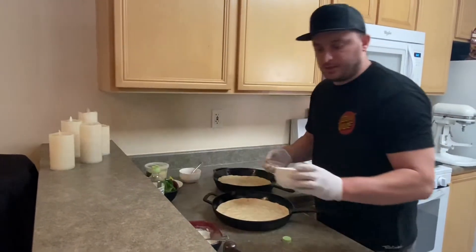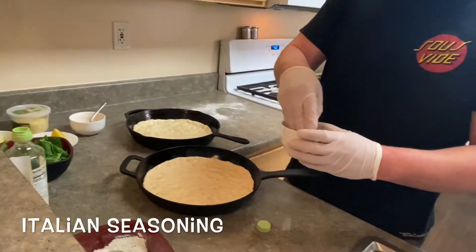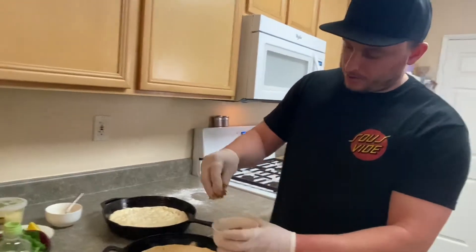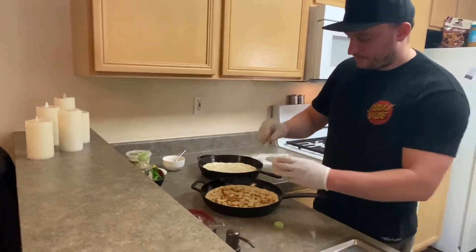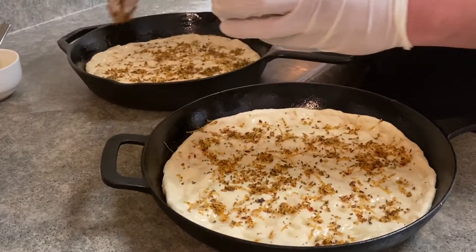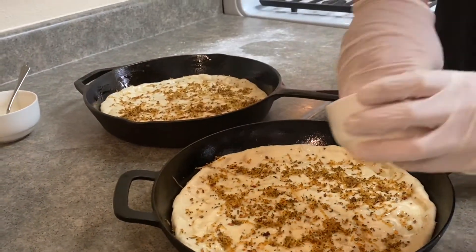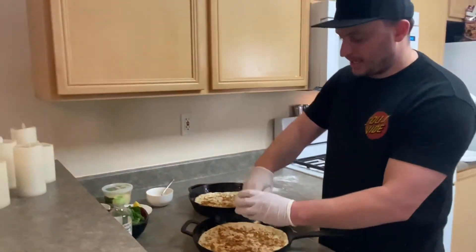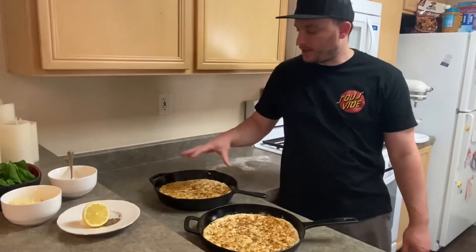Then we're going to go ahead and use our toppings: some parmesan, red pepper flake, Italian seasoning, rosemary, salt, pepper, garlic — all the good stuff. That looks great. If you like a little bit more parmesan, feel free to add that on there — it'll give it a nice crust. I've taken the ingredients and rubbed them around on our bread here.